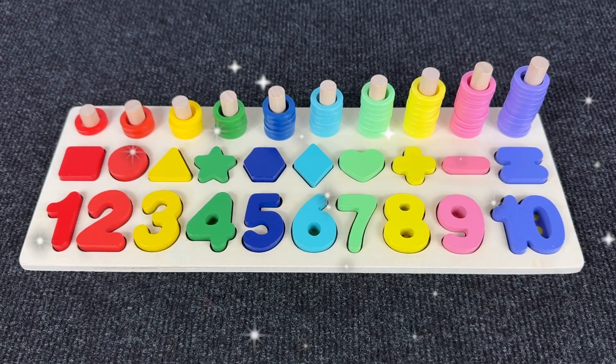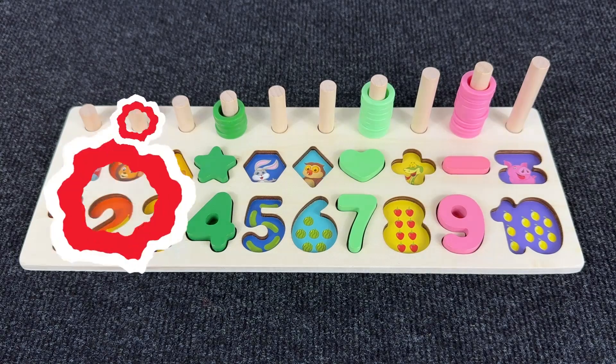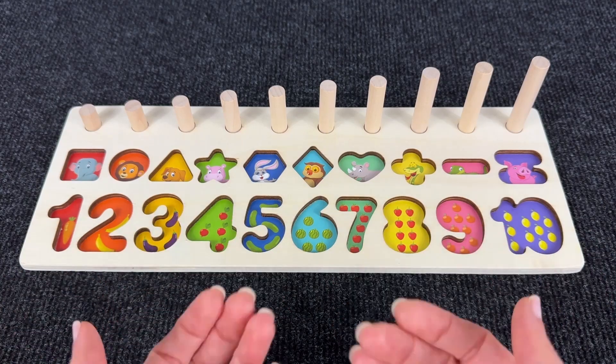Hello everyone! Welcome to our channel! Oh no! Where are my numbers and shapes gone? Can you help me find them? Let's go!